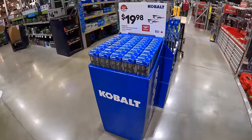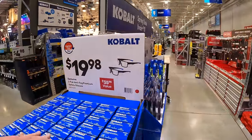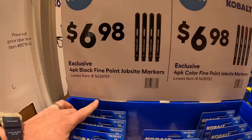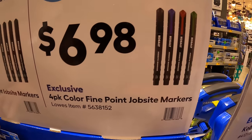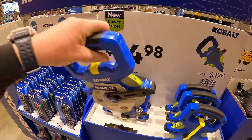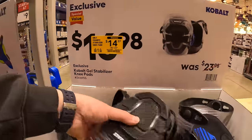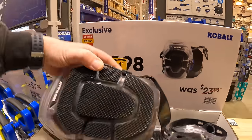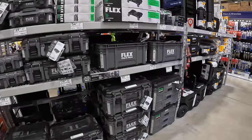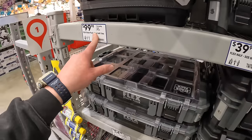Cobalt has $9.98 for a two-pair anti-fog premium safety glasses, $6.98 for their four-pack black fine-point job site markers, or the same price for colored markers. $14.98 for the 100-foot long tape. $14.37 for the Cobalt gel stabilizer knee pads. No price drops on the Flex or Tough Built storage items — $39.98, same price.